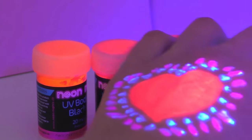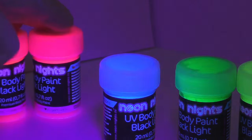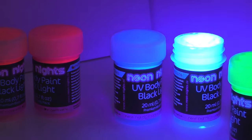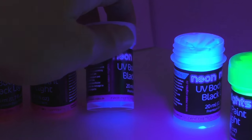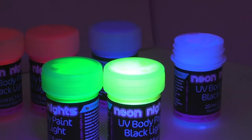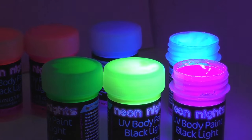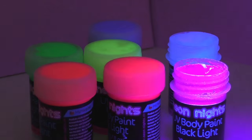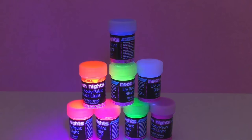So here are the colors — we're going to go ahead and check all of them out under the blacklight and see how they look. I think they all look really amazing and as you can see they all glow a lot. I think these paints are really interesting and quite a lot of fun, especially if you're into makeup, art, or perhaps costumes. Really really cool stuff.